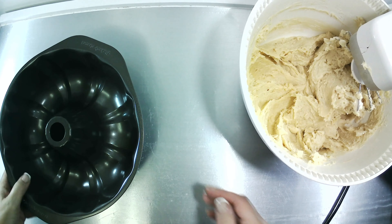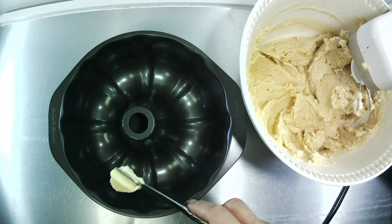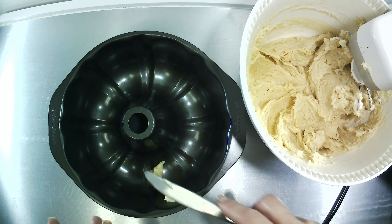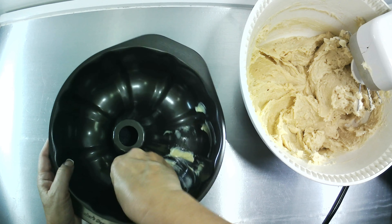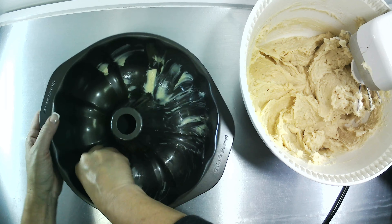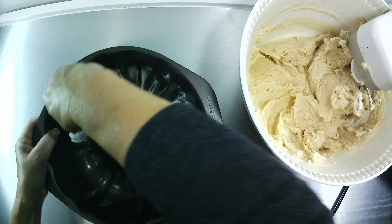Now you're going to add a bundt pan. It doesn't really matter what kind of design you have on there as long as you can use it for this recipe. We're going to add a little bit of butter to this pan just so that the cake doesn't stick while it's baking. I'm using a piece of wax paper to spread the butter around in the pan, because it's so much easier to get into all the little nooks and crannies.